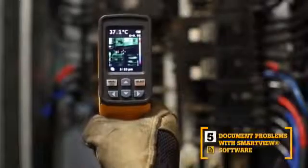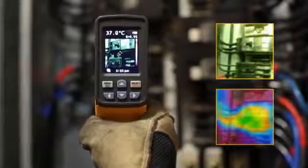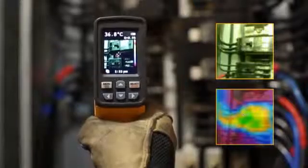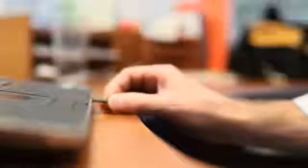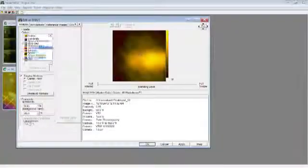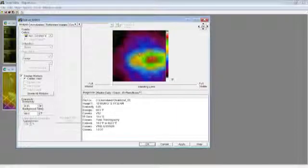The fifth key benefit: Smart View Software. With every pull of the trigger, the VT02 simultaneously saves thermal heat map data and a visual image onto the included microSD card. Then import those images into Smart View Software. Adjust the palettes and the blending modes from 0, 25, 50, 75, and 100% to get the best image.